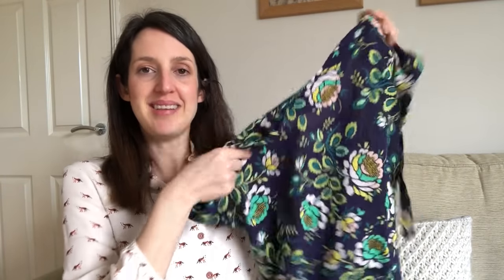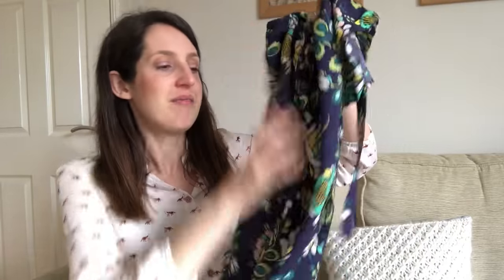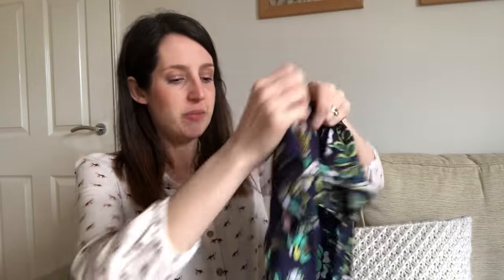My second version is in an Art Gallery rayon, again from Lamazi Fabrics. It kind of has a 70s vibe with the large flowers and the colours — a really, really lightweight, floaty, soft rayon that's lovely to sew with. I made it with ties in the same fabric as the top just to keep it fairly simple. I've got loads of wear out of this one — just a really relaxed breezy top for summer.